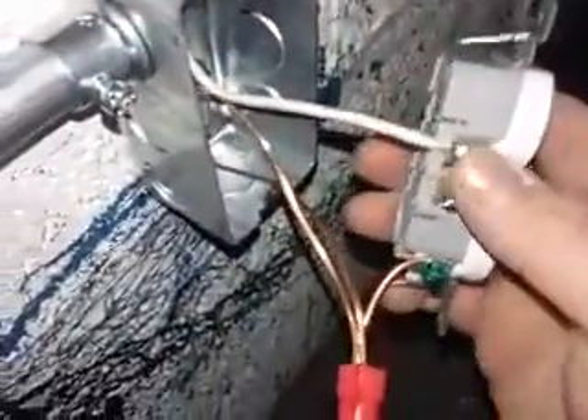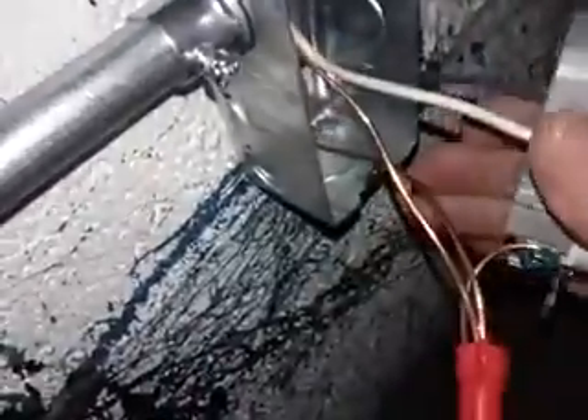Now we'll come to the end. Here we are at the end: neutral on silver, hot on bronze or gold, pigtail and the ground coming from down here.